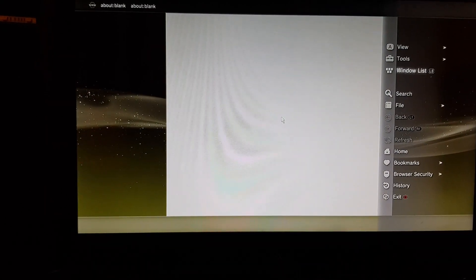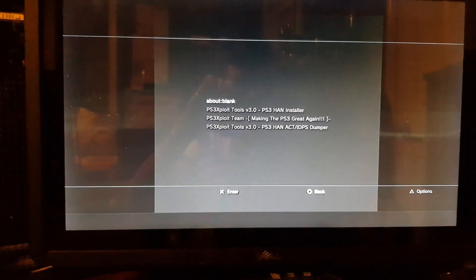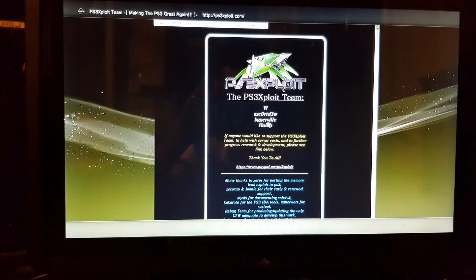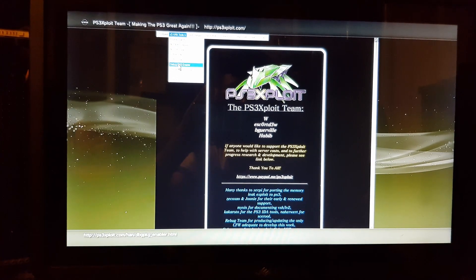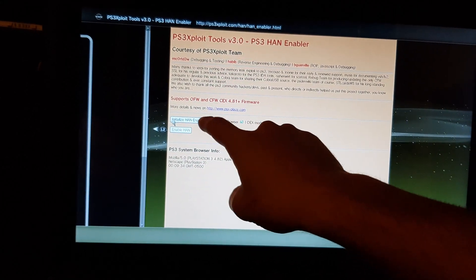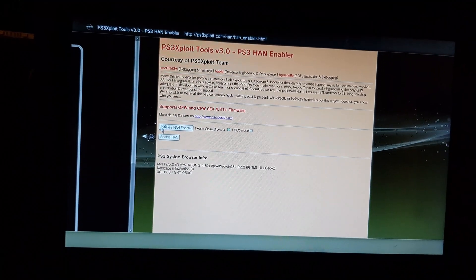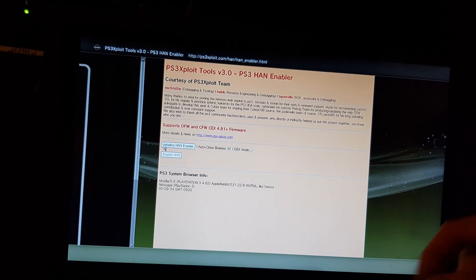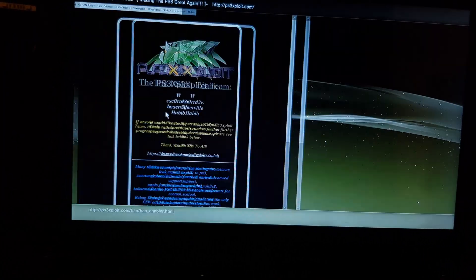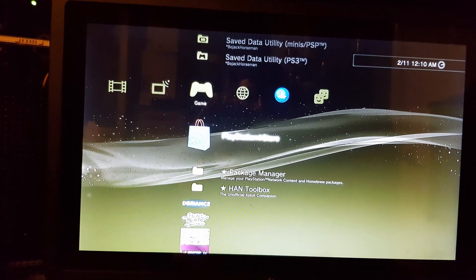After the restart, go into your browser again and clear all the data: delete cookies, search history, cache, authentication information, and clear the history. Then right-click and open the bookmark you made. Go to the last option, which is HAN Enabler. Click OK and then click Initialize HAN Enabler — it should say successful. If it didn't, clear all the data again, close the browser, reopen it, and try again. Once enabled, close the browser.